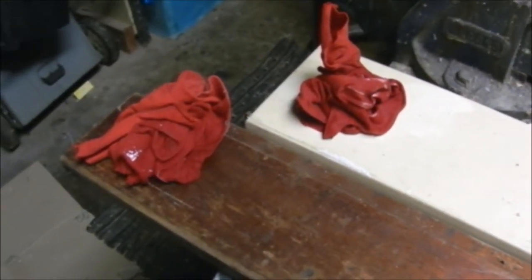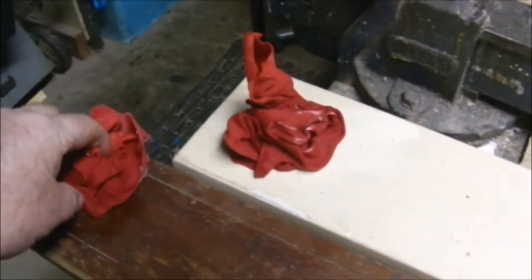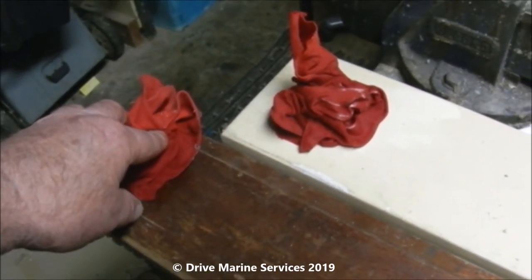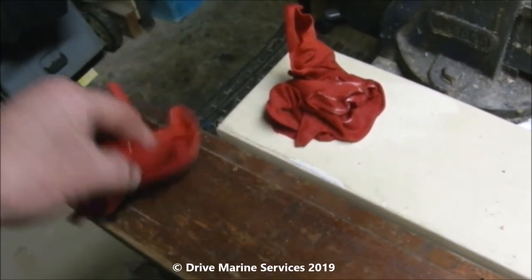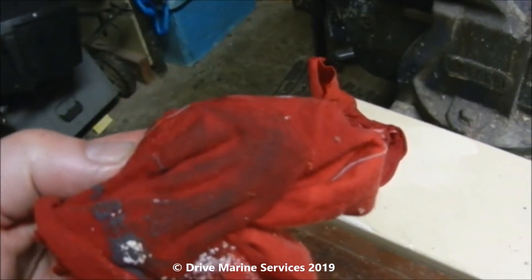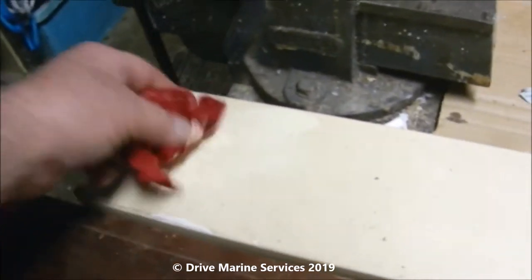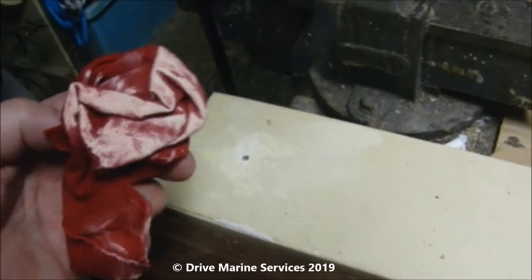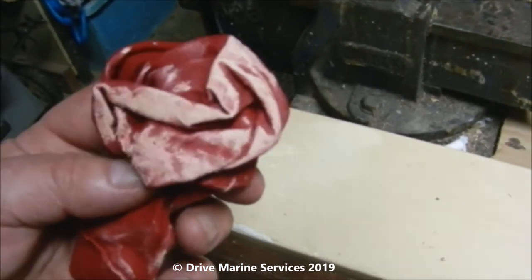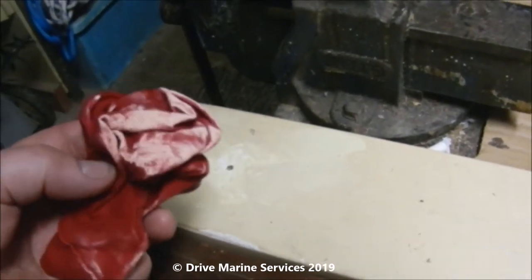A simple test to determine if it's a single pack or two pack paint is to wet a cloth with acetone and put it on the surface for about five minutes. In this case the varnish has started to come off on the rag, and the paint has pulled off with it — that indicates it's a single pack paint. If it were a two pack paint it probably wouldn't react with acetone — I'd guarantee it wouldn't actually.